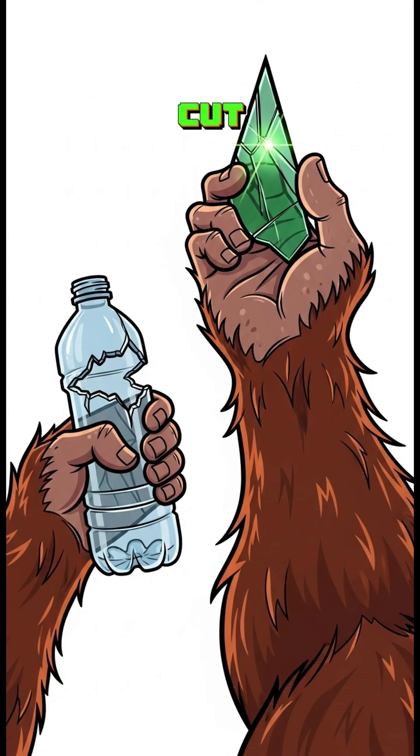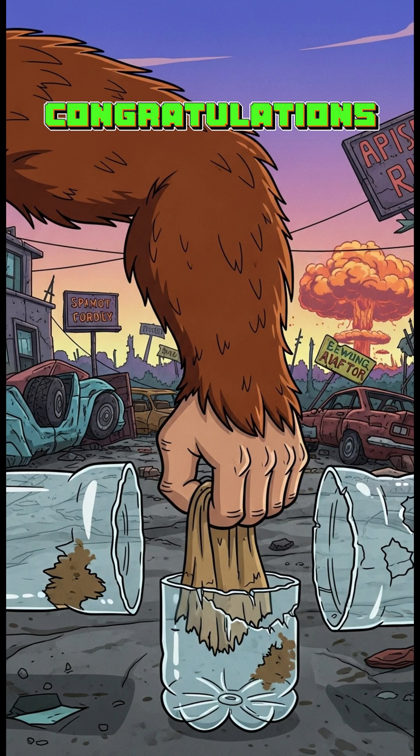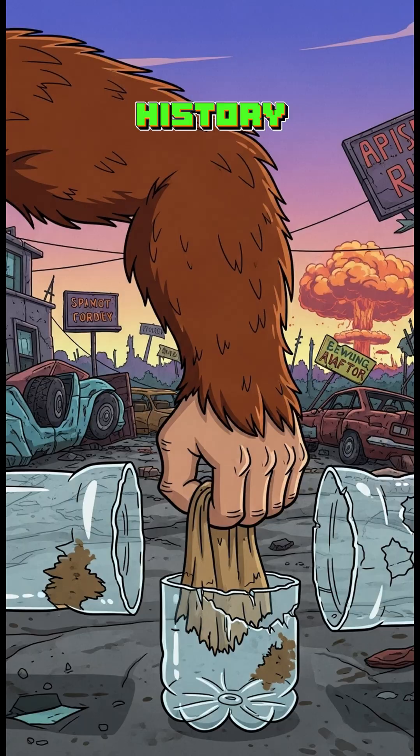Find a plastic bottle. Cut it in half with whatever sharp object hasn't given you tetanus yet. Now stuff a rag or old sock in the bottom. Congratulations — it's the ugliest water filter in history.